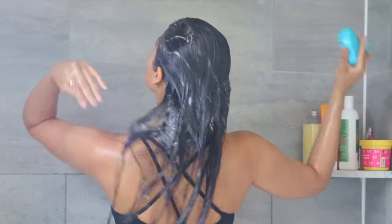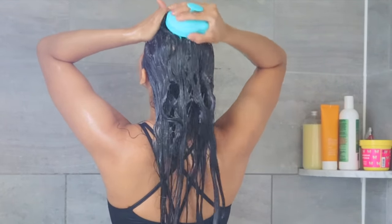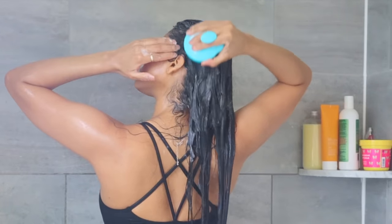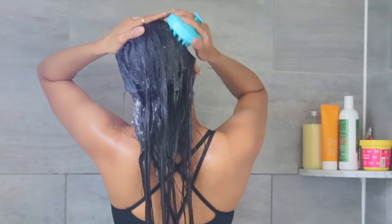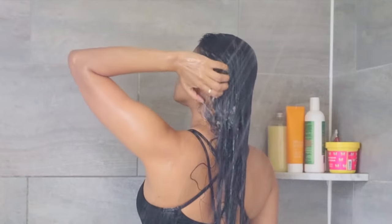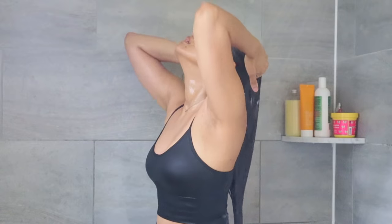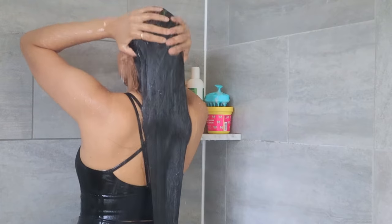I usually clean my scalp with this scalp exfoliator from Freedom Goods. Scalp exfoliators have been life-changing for my hair. I only wash my hair every seven days and I have oily hair, so using this every week helps keep my scalp less oily — it scrubs dead skin cells, removes dandruff, increases blood flow, and leaves the scalp really clean.